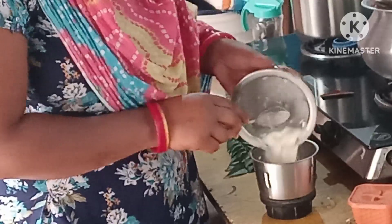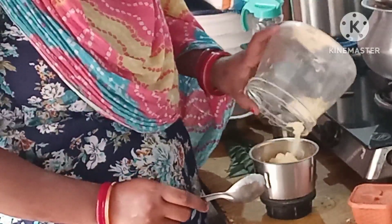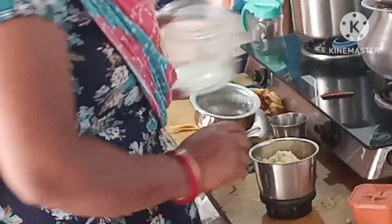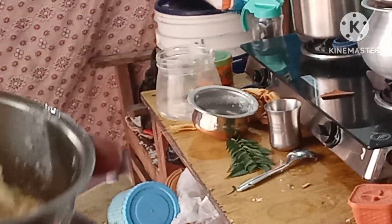I am going to mix it in a mix, so I am using the mixi. I will change the color from the mixi and now I have two colors.